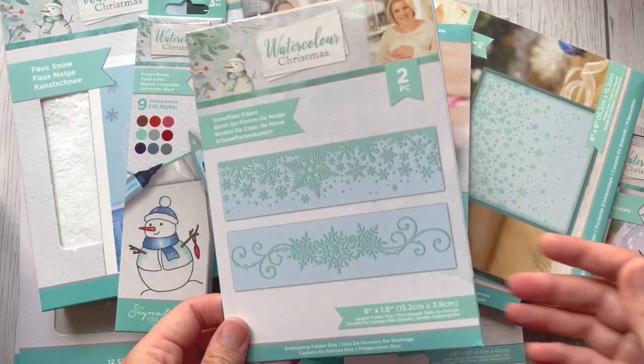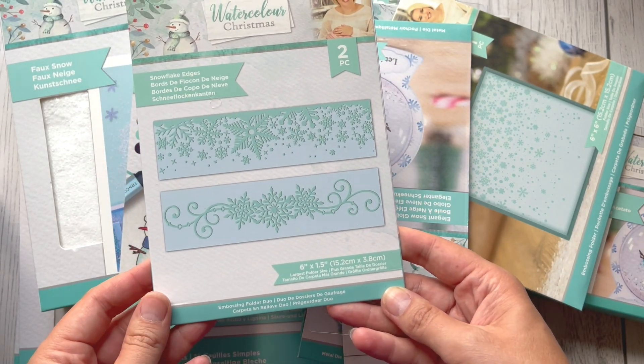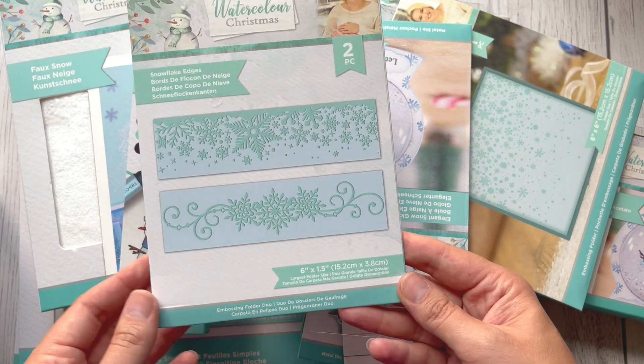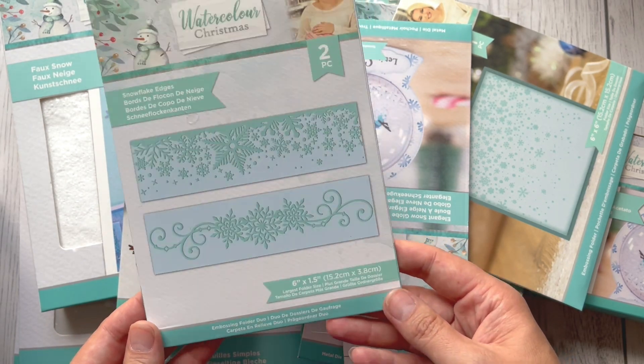There is a set of two embossing folders with beautiful snowflakes. You can create different effects with those embossing folders.